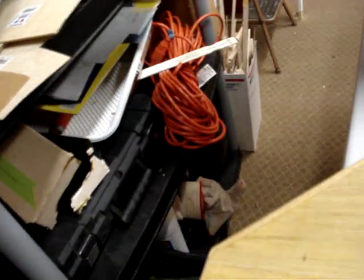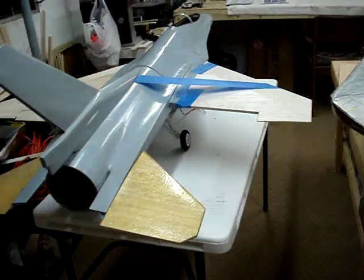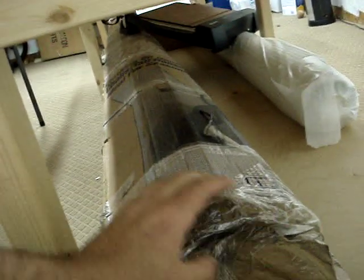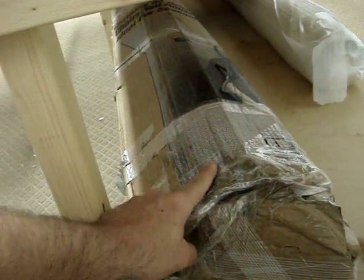Mostly down here is just tools, F-14 stuff, paint, extension cords, box of tools, all kinds of other stuff. I've got two folding plastic tables that I can put up and down as I need. The F-14 table has, of course, the 400-pound roll of fiberglass and another roll of 6-ounce glass. This big roll is 18-ounce — for those who haven't seen the earlier videos, it's 8 feet long and 100 yards of it.